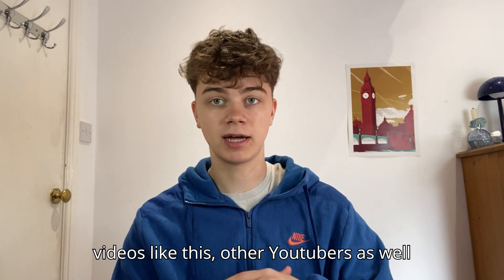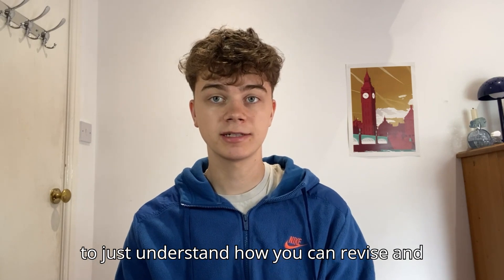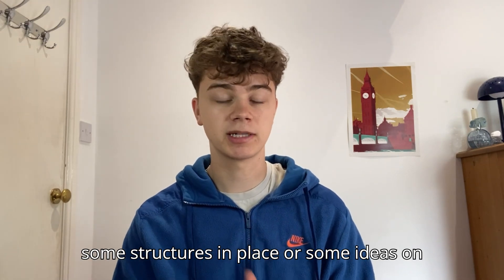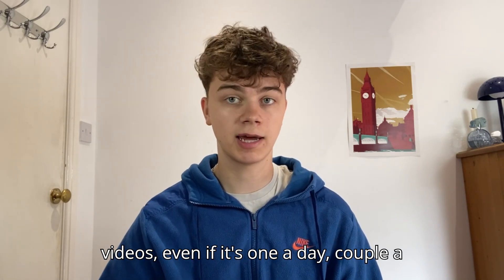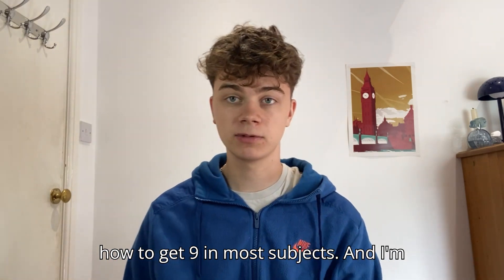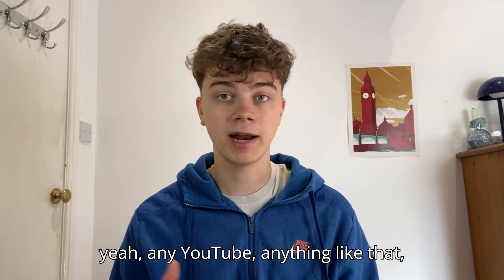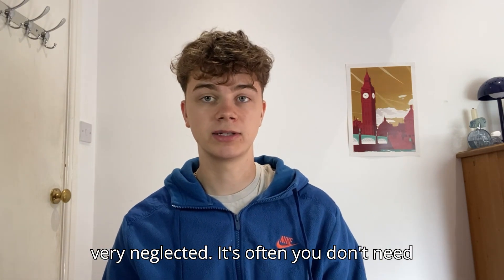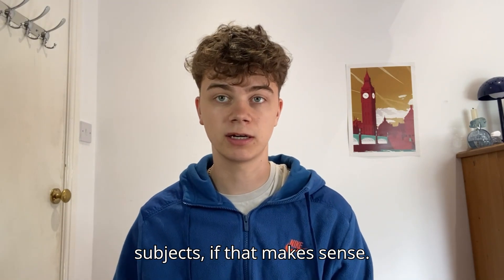Taking some time to watch videos like this — other YouTubers do revision videos too — to understand how you can revise and hopefully go into GCSE year with some structures in place. You can search things like 'how to get a nine in maths' — I've done videos on how to get a nine in most subjects. It's actually better to learn how to revise those subjects rather than just trying to learn the content, if that makes sense.